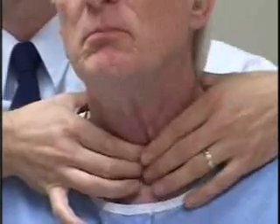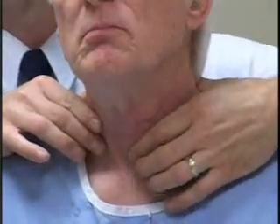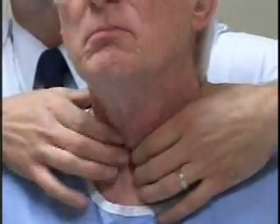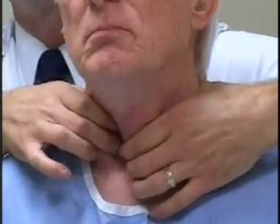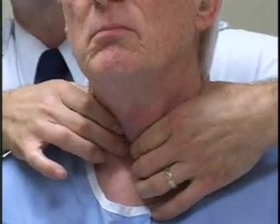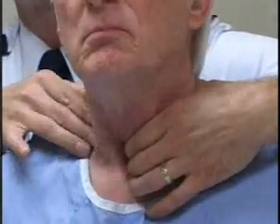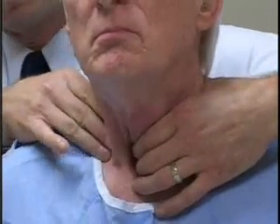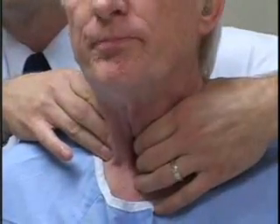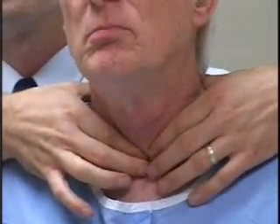Now we're going to repeat the process for the right thyroid lobe. I'm going to place my fingers on the isthmus, again using the cricoid cartilage as my landmark. I'm going to slide my fingers off the isthmus into the right thyroid bed, gently retract on the sternocleidomastoid to get it out of the way, and trap the thyroid between your fingers and the trachea using gentle pressure. Take a mouthful of water, hold it, and swallow. That completes the palpation of the thyroid gland.